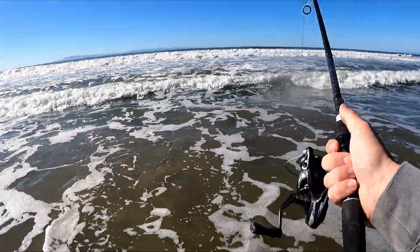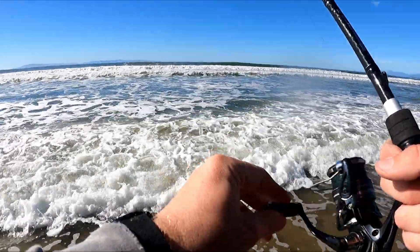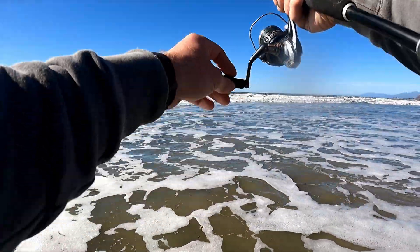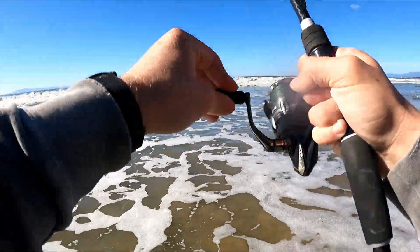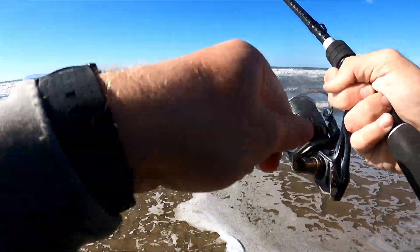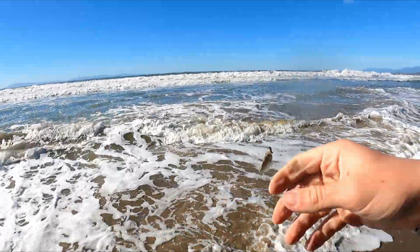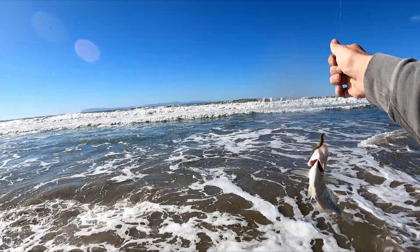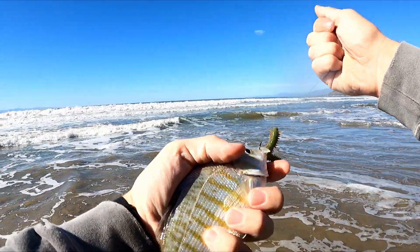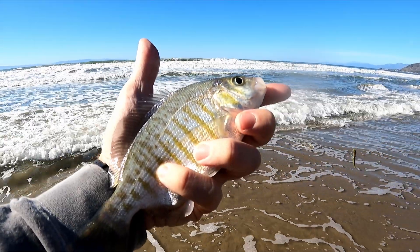Appreciate you guys watching. I'll see you guys in the next video — peace! Bonus fish! Everyone loves a good bonus fish — the outro was set but the perch were still biting. Another little small catch!